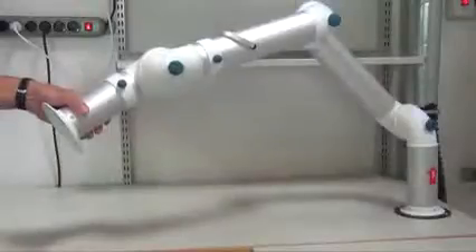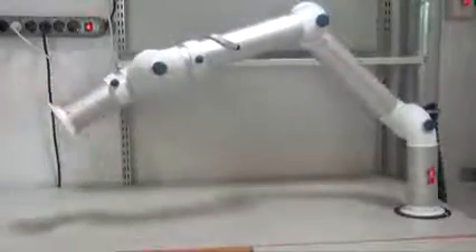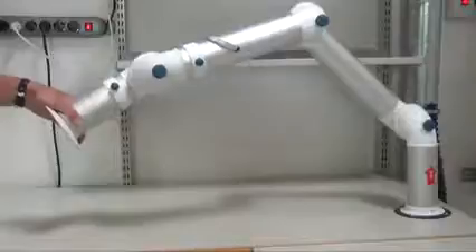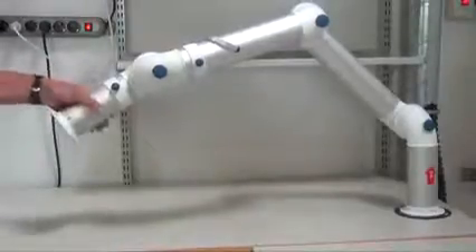The arm also comes in a 75 millimeter version. It then has a capacity of about 240 cubic meters per hour. Otherwise, it has exactly the same features as the smaller 50 millimeter arm, but it comes in lengths of 1100 and 1500 millimeters.